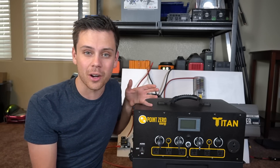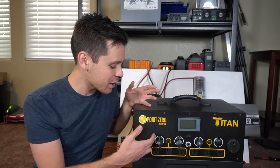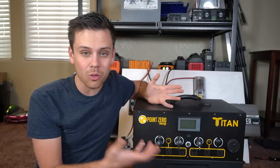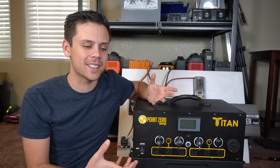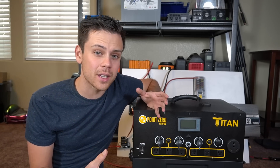Even the 13.8-volt output at the receptacle — there's not a single other solar generator on the market that does that. The Jackery outputs 13.2 volts, the Bluetti 12.3 volts, but now we've got 13.8 volts with a 20-amp fuse and a 3000-watt inverter. This thing is really good on paper, but I'm scared and hesitant because you never know how it will actually perform long-term.